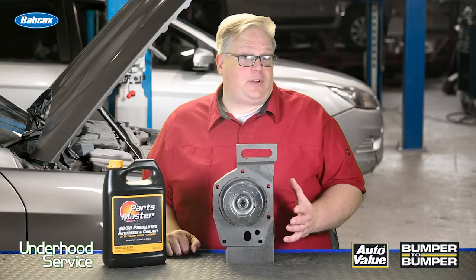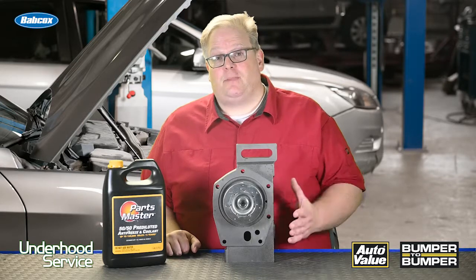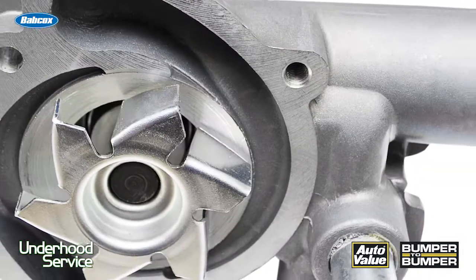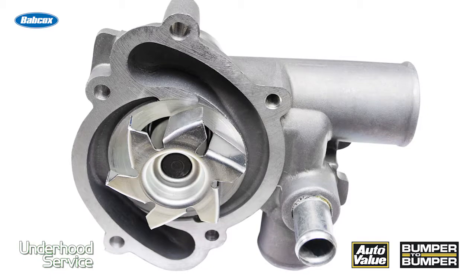The next thing that you have control over is the replacement water pump. You need to make sure that it matches the original pump that was on the vehicle. If the impeller is the wrong design or the housing is not right, cavitation can occur.